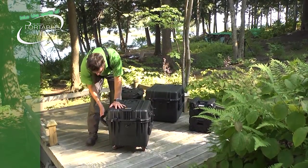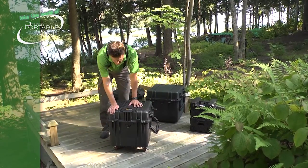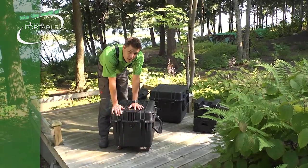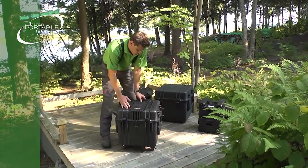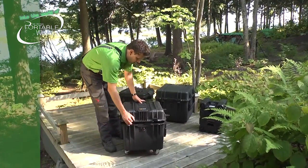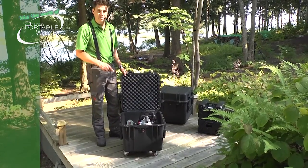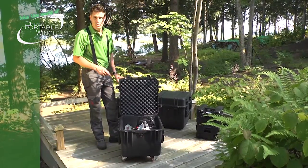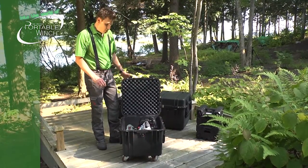On each side you have big rugged handles to carry it around. You can also lock it if you're in an area where things might be stolen. There's a handle on the top as well. Unlike the previous model, this one doesn't have molded shapes, but it has foam that you can cut to fit any accessories you want to put in the case. So again, you keep all the accessories together in a safe environment and you're ready to go.